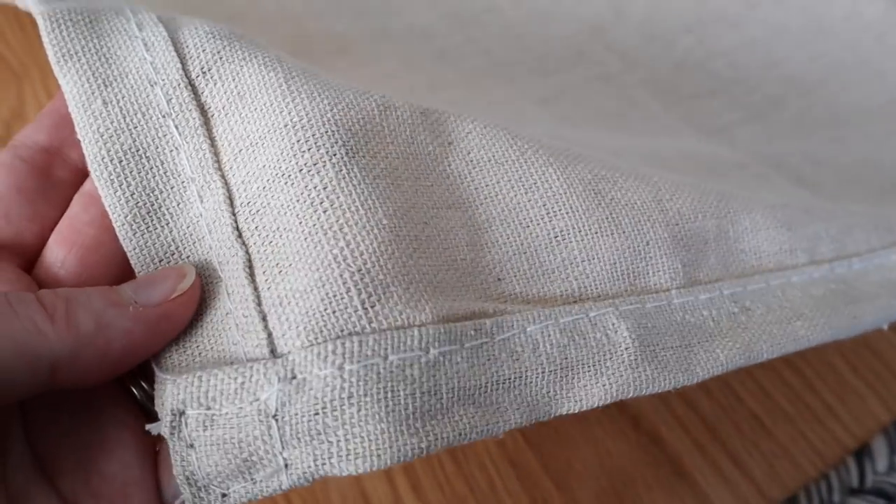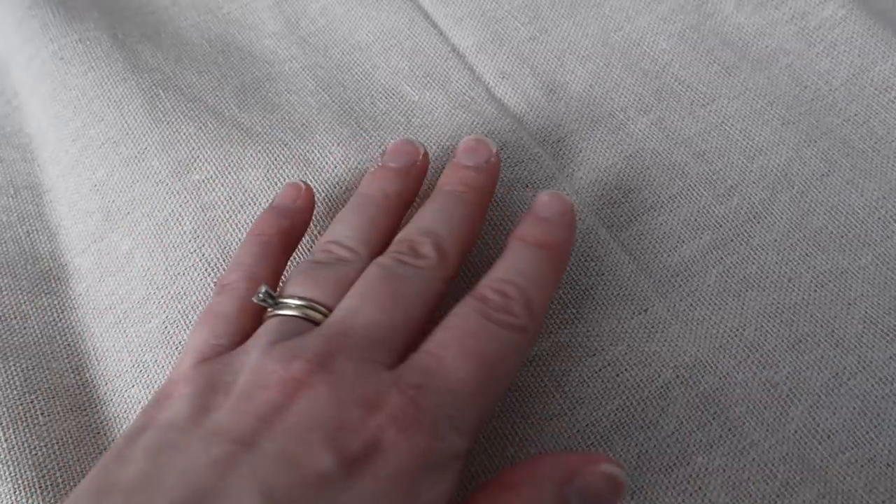So let me walk you through my DIY process. The cool thing about Melka drop cloths is because they don't have that seam down the middle and they're hemmed fully on all sides, you could just buy curtain clips and clip them up — no sewing at all. You could also use hem tape if you'd like, but I chose to sew mine because it's one straight line and I really wanted a soft, billowy look at the top of the curtains. There are definitely no-sew options if you decide to do that.